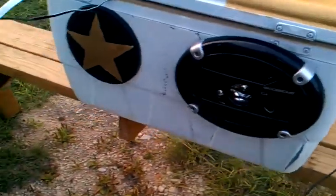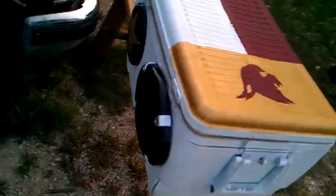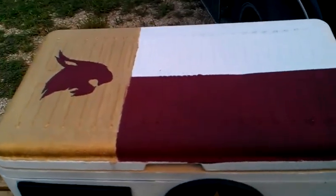Ready to jam out on the river. We added a little artwork to it to make it stand out, give it a little attitude. And of course, we got the Texas State flag on the lid. Represent.